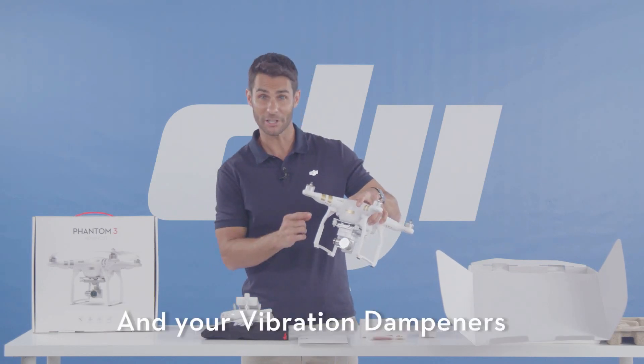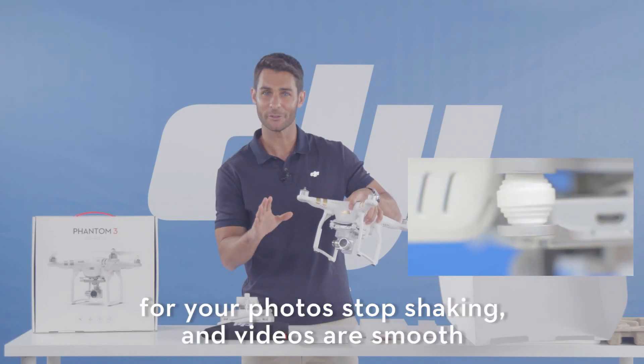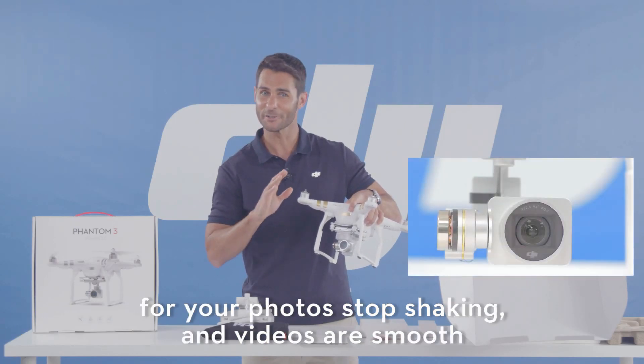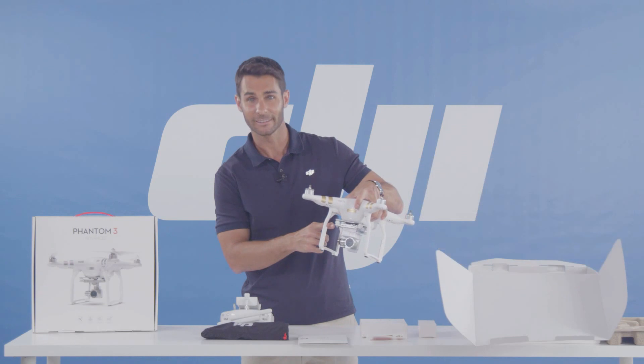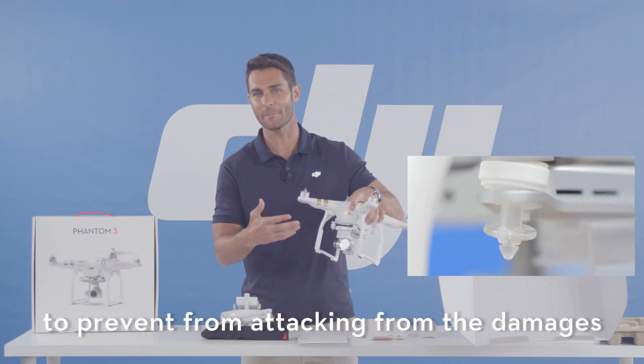These vibration dampeners help stabilize your camera so your photos aren't shaky and your videos are smooth. This is the anti-drop kit to prevent the gimbal from detaching from the dampeners.